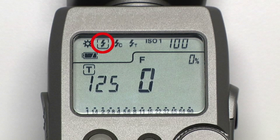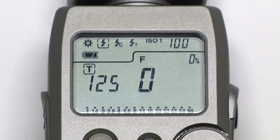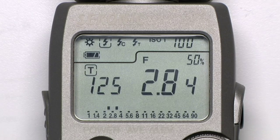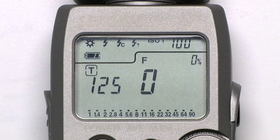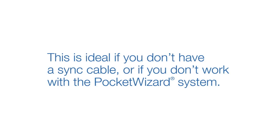The first icon indicates cordless flash mode. When this icon is selected, pressing the measure button will cause the mode indicator to blink. Now you can manually fire your flash — the meter will sense the strobe going off and give a reading. This mode stays active as long as the icon keeps blinking. This is ideal if you don't have a sync cable, or if you don't work with the PocketWizard system.